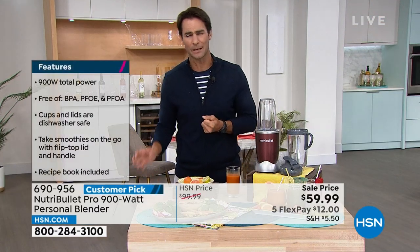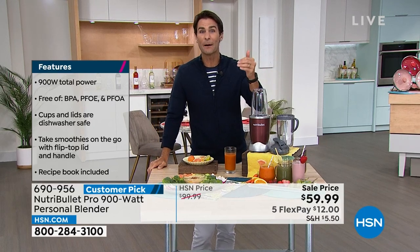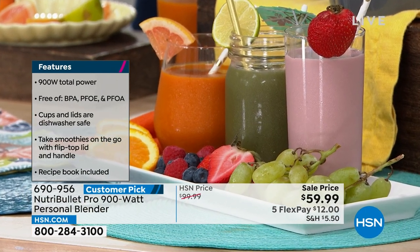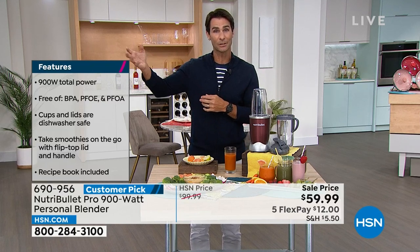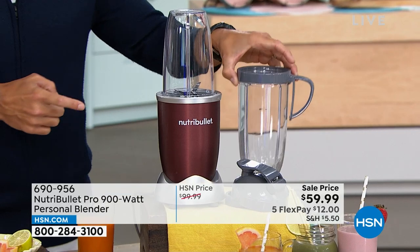If you're trying to make healthier choices and think, 'I know I should eat those greens, but I don't want to chew through them,' you can take an entire plate of salad, put it in, add some pineapple and coconut water, blend it up, and get that energy kick. Or make fresh salsa, a dressing, a marinade — I make a great marinade for skirt steak in my NutriBullet. You control the ingredients: dairy free, low sodium, low sugar.